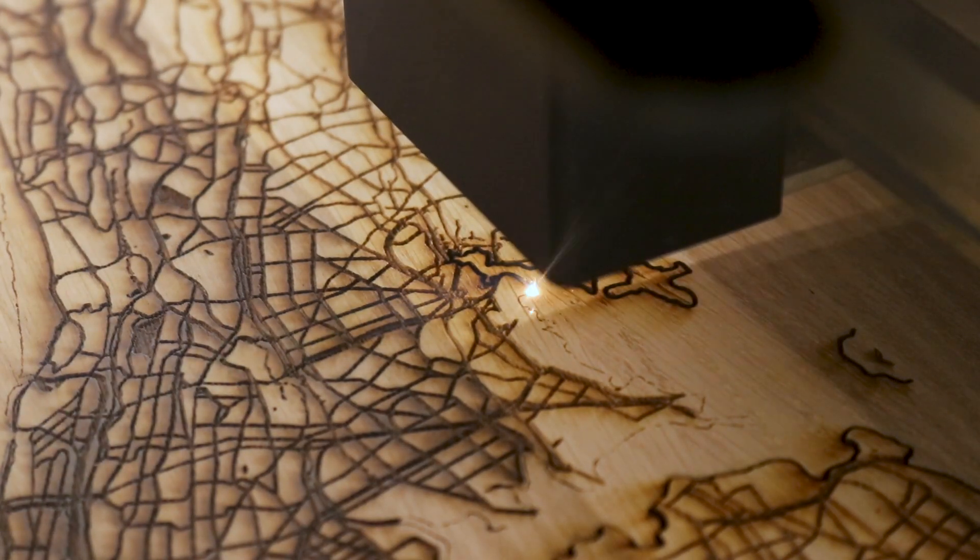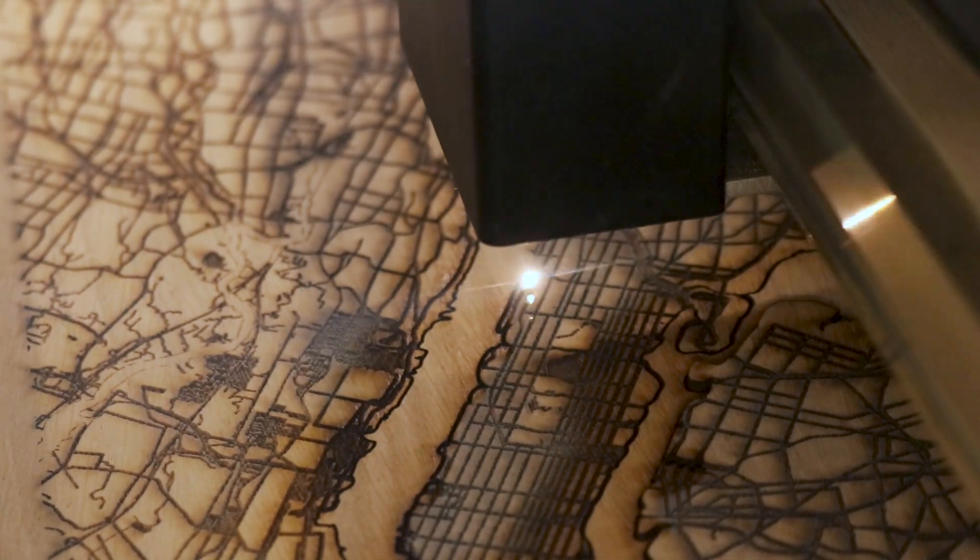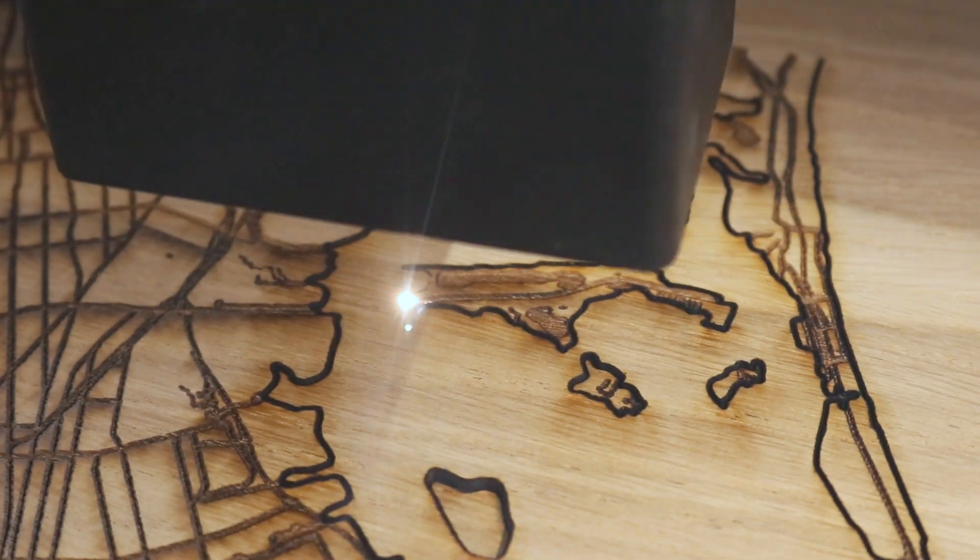If you're interested in purchasing a Glowforge for yourself, I'll share a link in the description section of this video that'll save you up to $500 off of a Glowforge Pro.